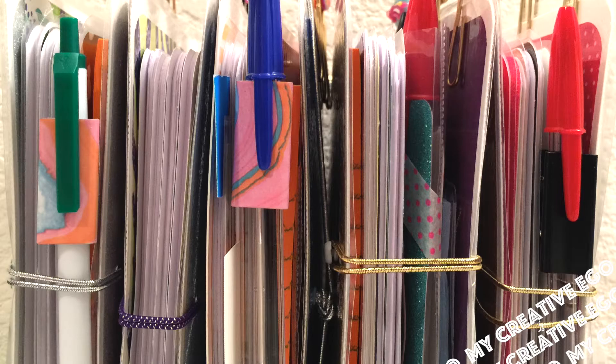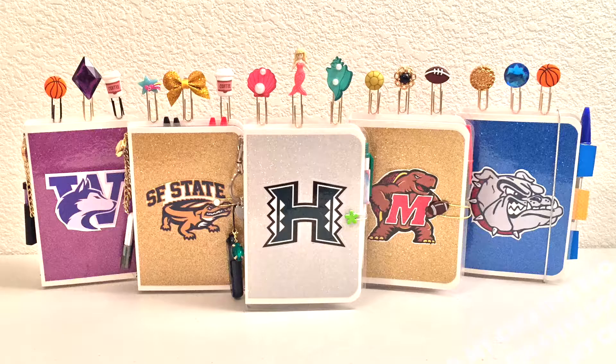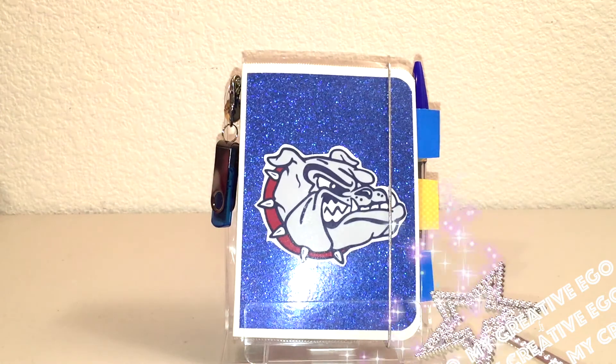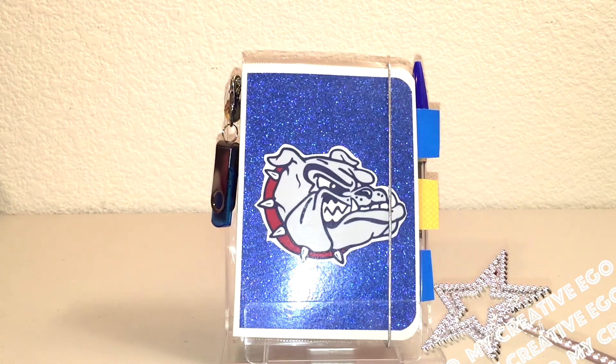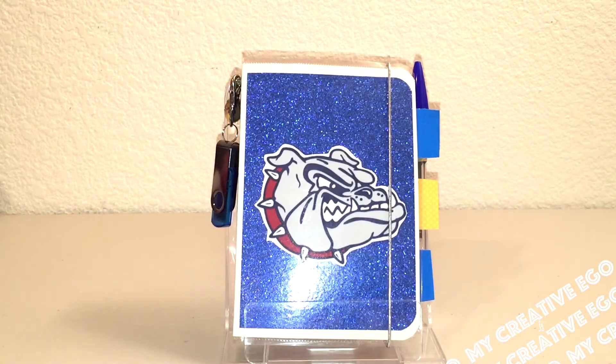I made all the inserts, added a pen, and of course the beautiful paper clips. On this first one, I actually added some tabs at the end so you can put like to-do lists or maybe some of the subjects for school. I haven't quite figured it out yet so I did not put this on permanently.